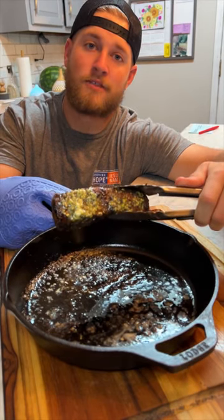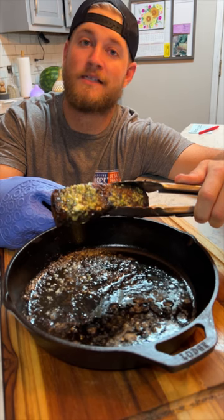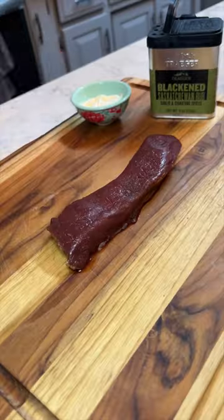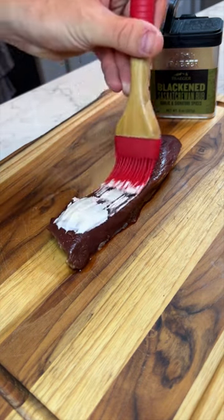If you've never tried venison backstrap before, you're missing out — it might be one of the best cuts of meat out there. We're going to hit this backstrap with a little mayonnaise, and what this is going to do is ensure that we get that perfect crust when we throw it on the cast iron skillet.